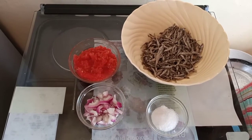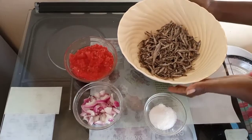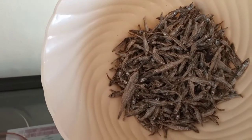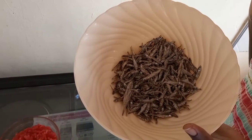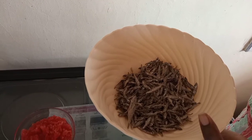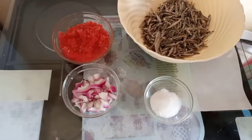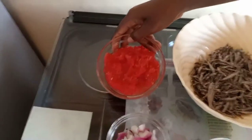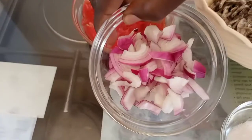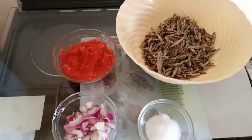Today I want to show you how to prepare simple omena. You're going to make this in five minutes — it only takes five minutes to prepare this omena using the simplest recipe that I'm going to show you. So today I have my omena, my grated tomatoes as always, and my finely chopped onions and salt.